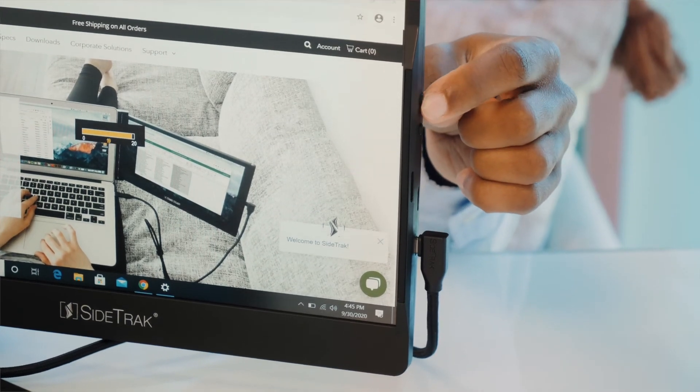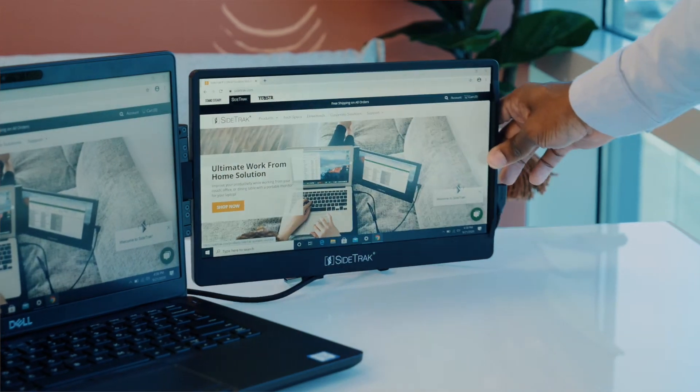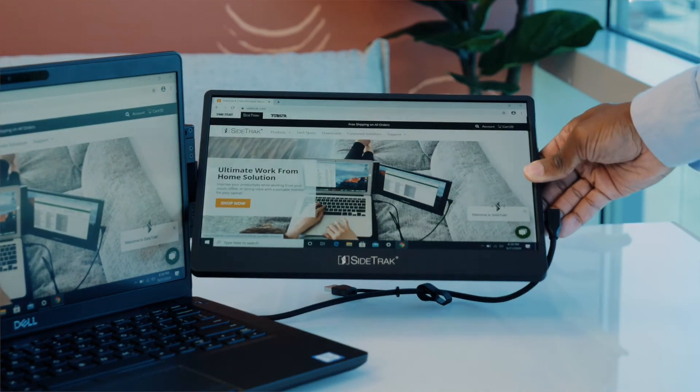The brightness can be adjusted and the screen rotates horizontally and vertically to adjust to your viewing preference. Easily share your screen with the person across from you by changing your display settings to mirror and swiveling it horizontally or vertically.